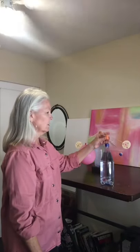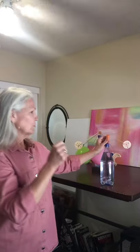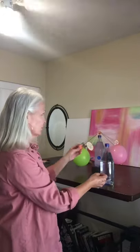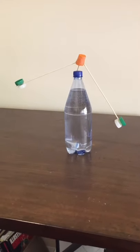Right now there's no way it's going to balance, but what we're going to find is really interesting. When we start using these pieces and dropping the center of mass and working on stability, you're going to be able to balance that carrot on top of your bottle.